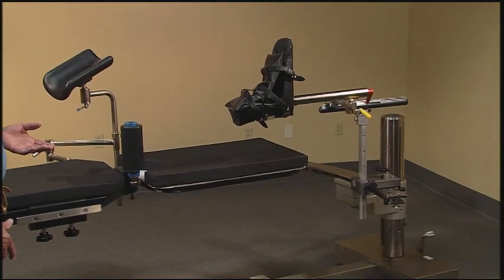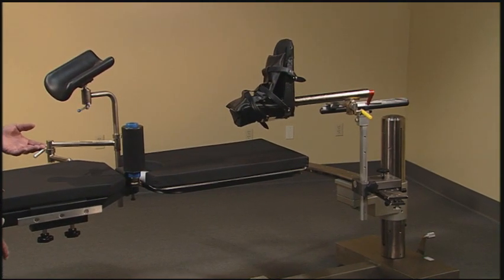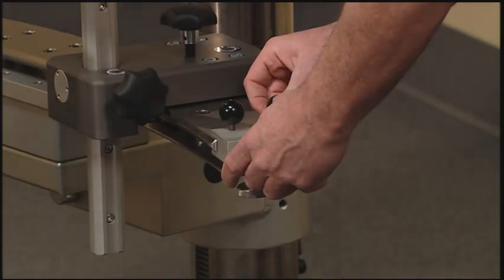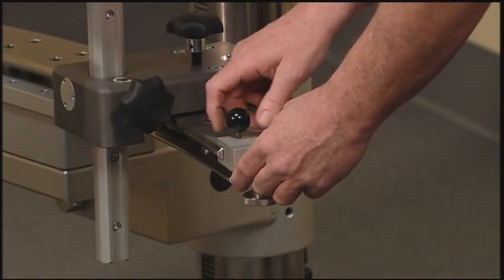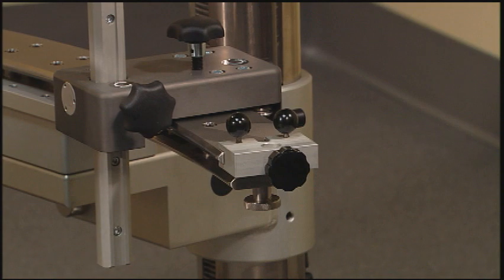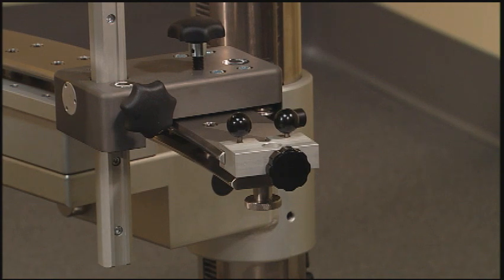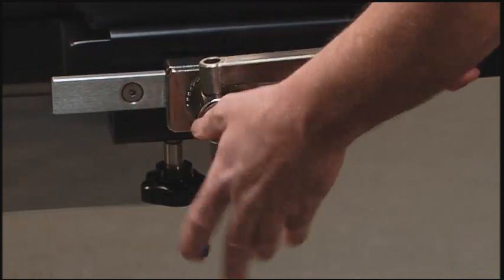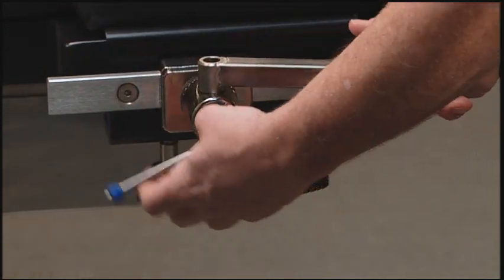The final step in assembling the table for supine femur and supine hip repair is to attach the drape rods. Using the bracket, attach to the end of the traction arc. Using a second side rail socket, attach it to the head end of the table. Into the side rail socket and also into the foot end bracket, attach a drape adapter.